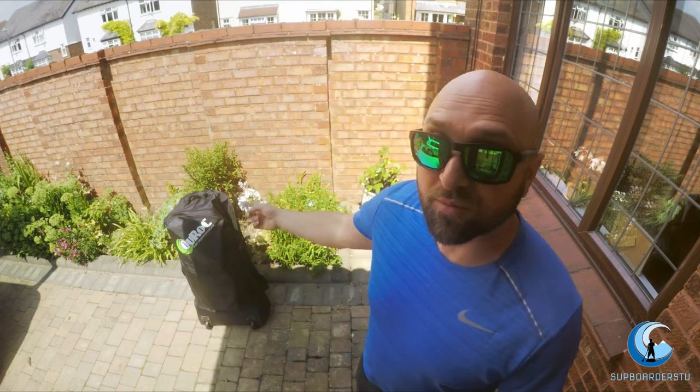This is actually the first video on the channel where I actually talk and say hello. So a little bit about me briefly — I've just started taking up stand-up paddleboarding. I've seen loads of videos online and it just looks awesome, so I decided to do a lesson. Next thing you know I'm totally hooked, so I ended up buying a board.